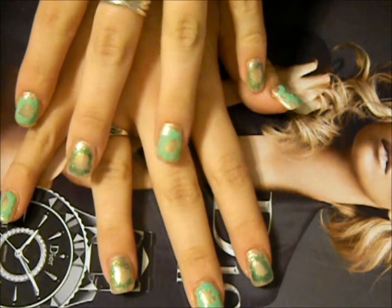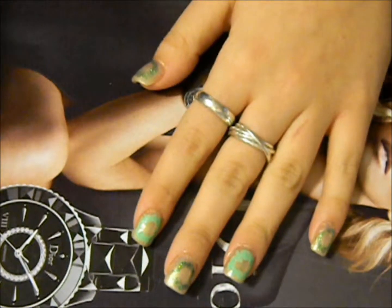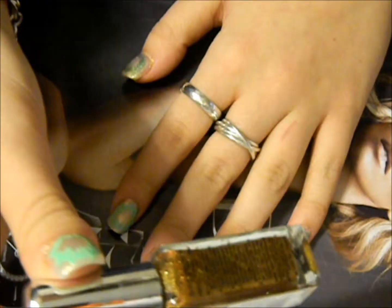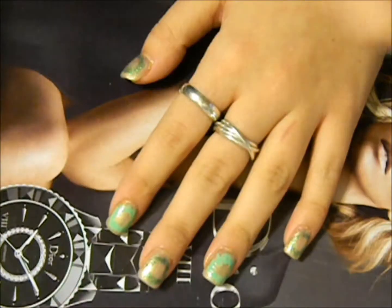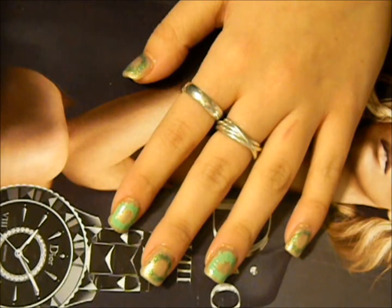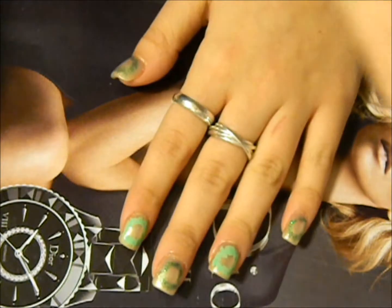There are three light greens on this hand. For the designs I have a white, a green glitter, a goldish glitter, a chunky gold glitter, red, and a pink.